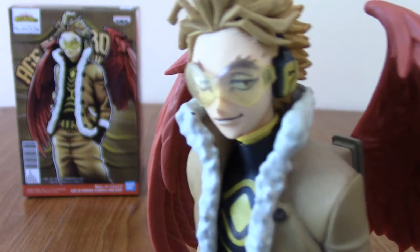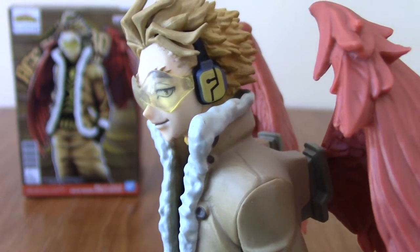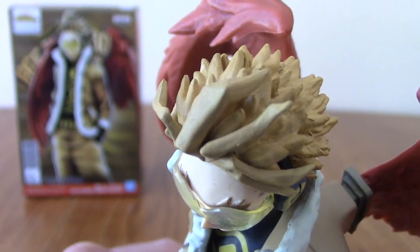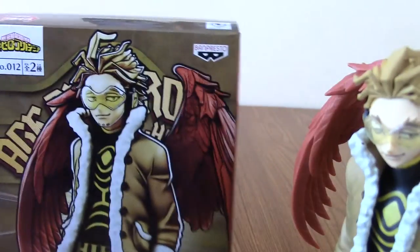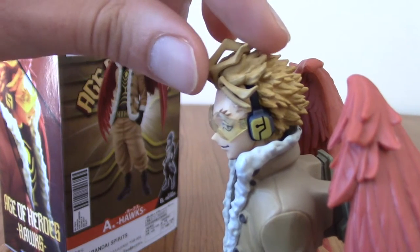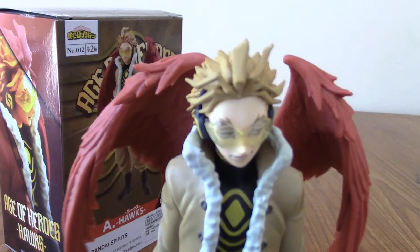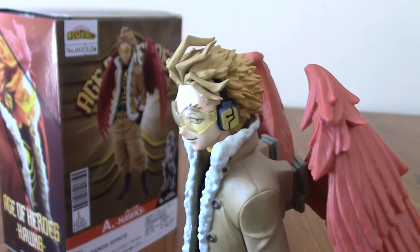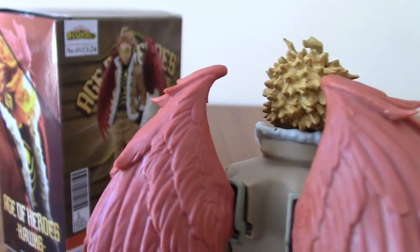His face is really nice — that kind of lazy, smirking expression. His headphones are well-detailed, and there's transparency on his shades so you can technically see his eyes behind them. His hair is also nice with layering, and he's got his fur collar. One thing I noticed: that quiff in his hair stands out quite prominently on the box art. On the statue it stands out a nominal amount, but I'm scared to push it in case it snaps.